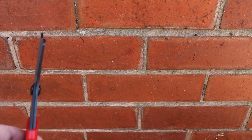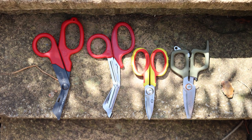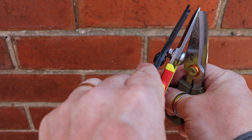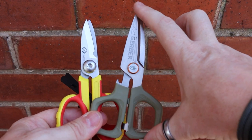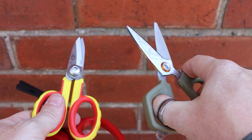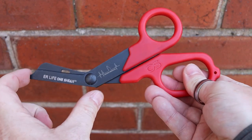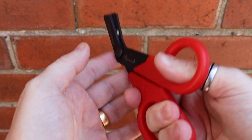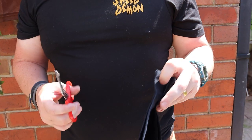Now comparing EDC scissors against trauma shears: on regular scissors the fulcrum sits roughly in the middle of the levers, so the pressure you apply equals the pressure at the cut. With these trauma shears the fulcrum is roughly at one-third to two-thirds, so the pressure you put in translates to significantly greater force at the cutting edge, making it much easier to cut through tough material.